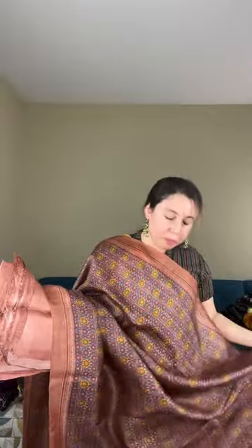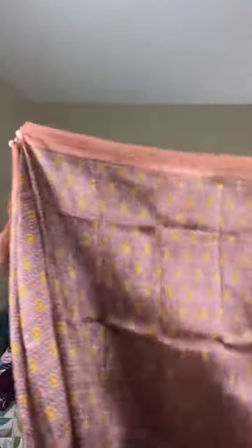This Murshidabad silk is priced at $115. As mentioned, this silk has a slightly starchy kind of texture in feel though it's not stiff. It is 100% pure silk. The pallu runs into the body with the ajrak print throughout.